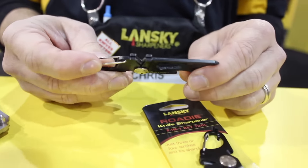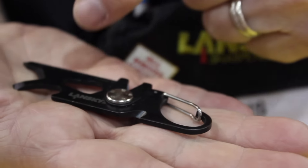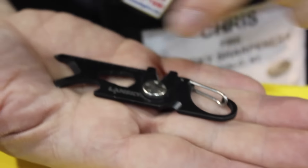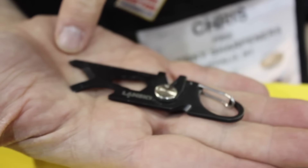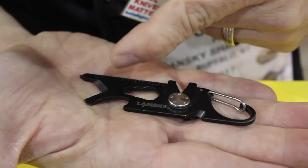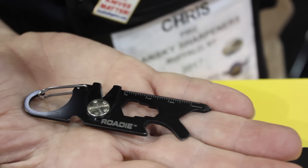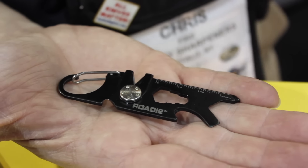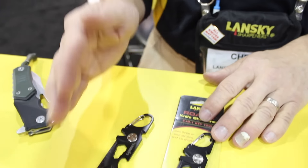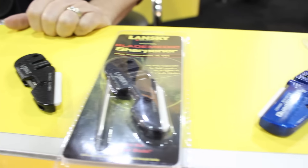In addition to the sharpener, you've got a line cutter for fishing, a variable-size hex wrench, a bottle opener, a flathead screwdriver, and a Phillips head screwdriver. That flathead screwdriver also doubles as a box cutter and a pry tool. And then of course you've got inches on one side and millimeters on the other, so if you need to navigate using a topographical map you're able to do so in a pinch. There's no reason why you shouldn't have this in your pack — that's our Roadie, brand new for 2017.